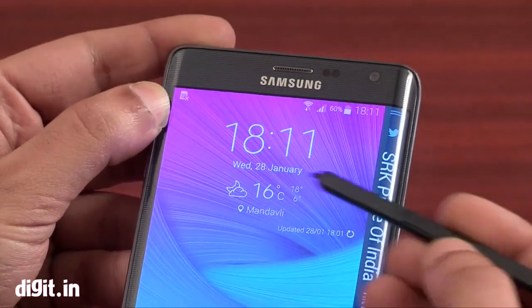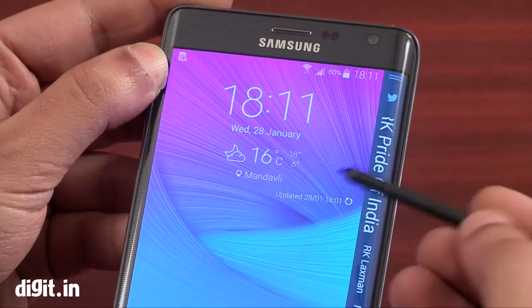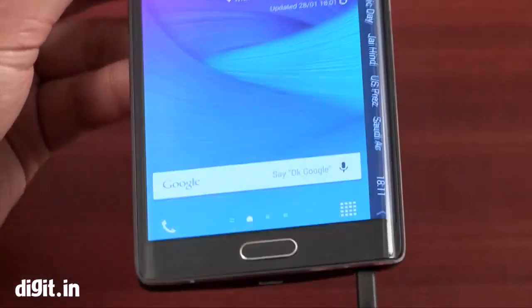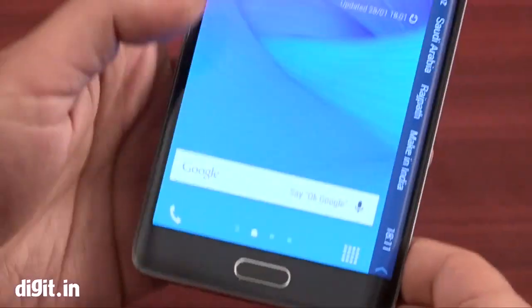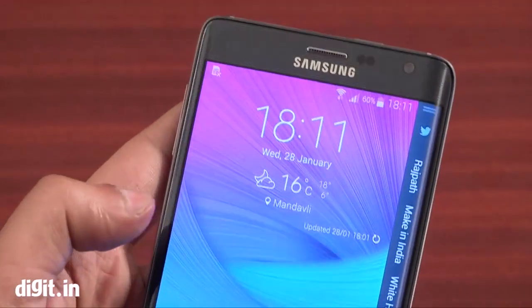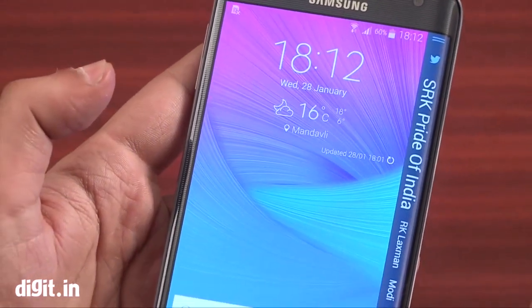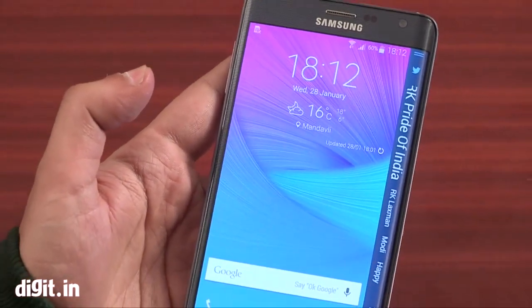We will be reviewing the whole device, so check out our review. This was a quick look at the device and we think it's not a bad product, but it is a really expensive product — it's 63,000 rupees. If you like premium smartphones, you can try it out.